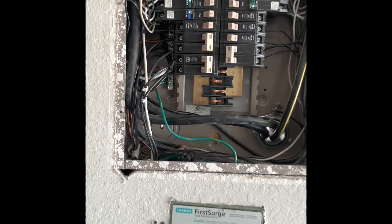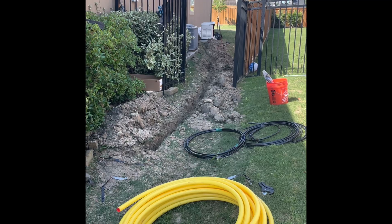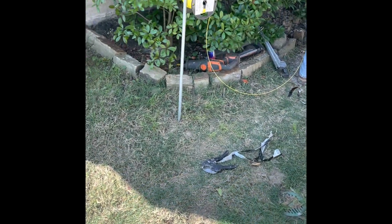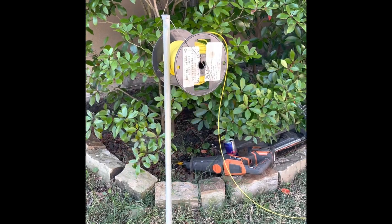Coming through. Long trench, conduit. Some kind of wire going into the conduit.